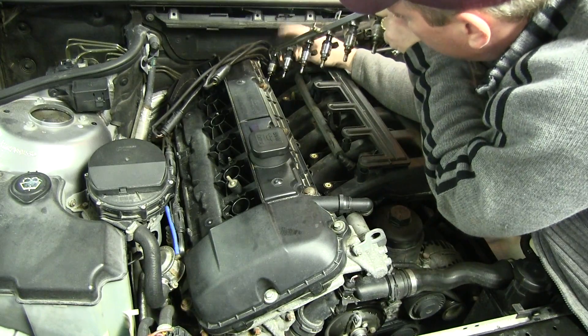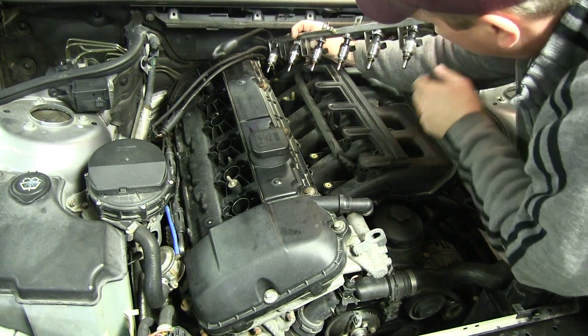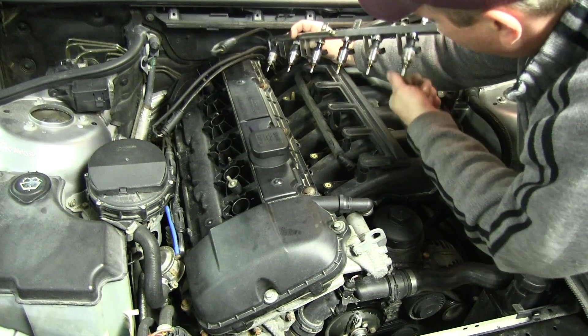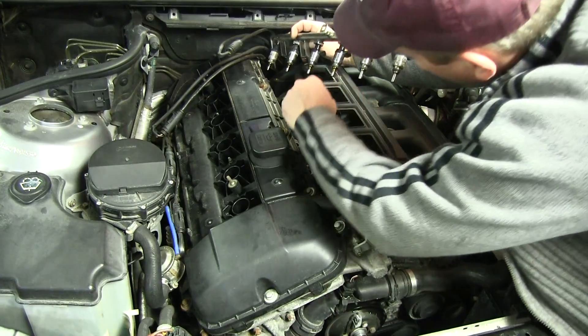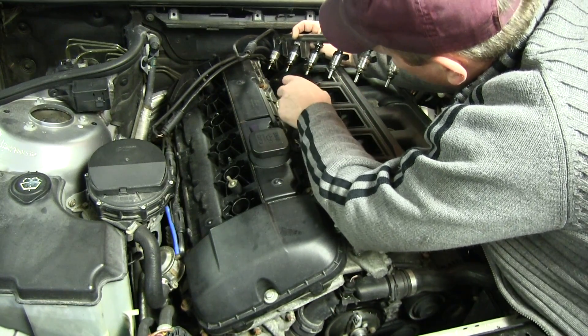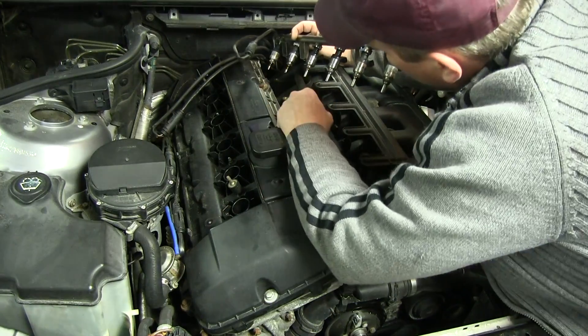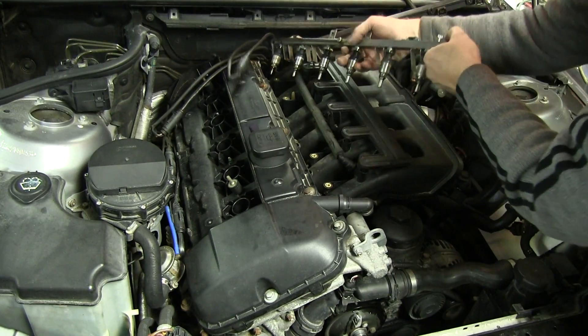Okay, so there's our injectors. I think these may be new injectors — I'll have to go back and look at the records on this, but they're kind of dirty. All in all, I think these are brand new from last fall. So we're just going to put these off to the side.